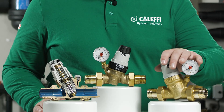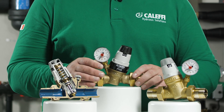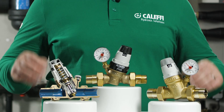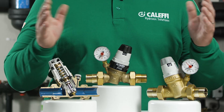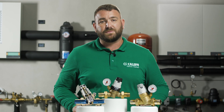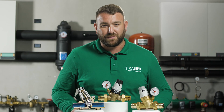There are two valves in the 535 range: the 535 and the 535H, which contains a high performance diaphragm with a higher operating temperature range. Thank you for watching our video on the 535 series pressure reducing valves. For more information on any of our products, please visit our website at www.caleffi.com or visit our YouTube page for more videos.